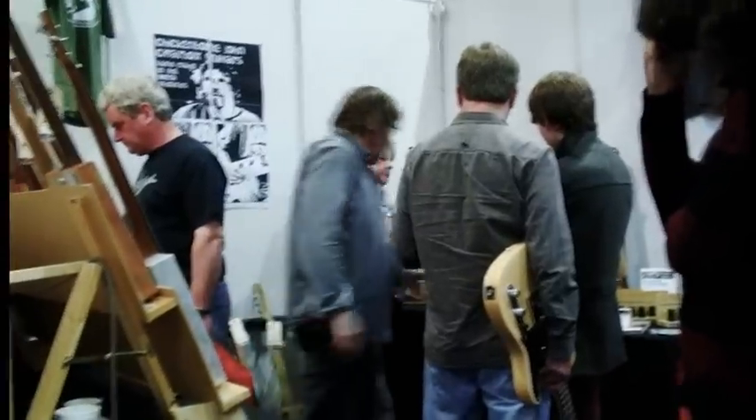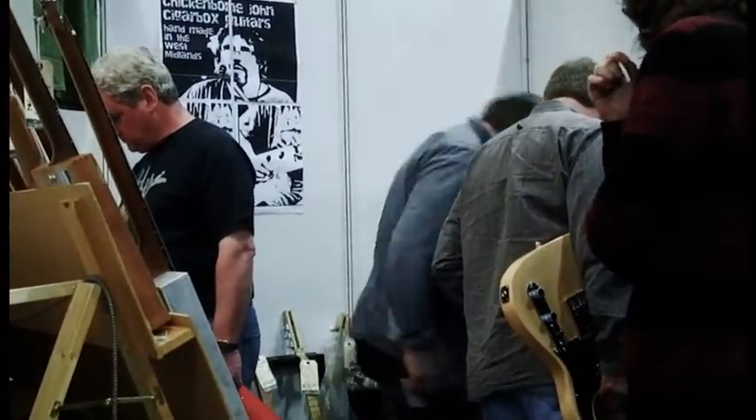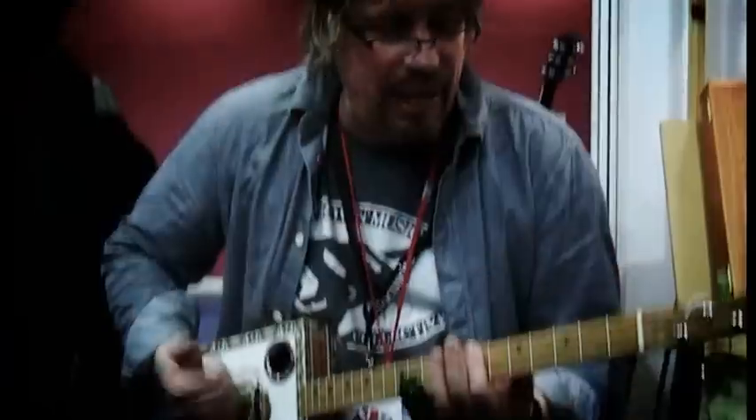There's a whole load of other sidelines — bottlenecks made locally, books, components. Working from my home workshop, selling online and face to face. It's set to get busier. It's a growing thing.